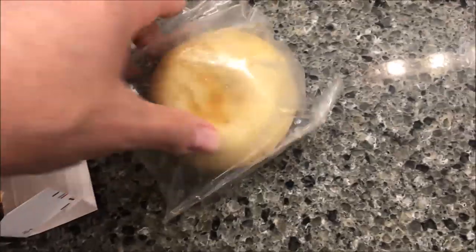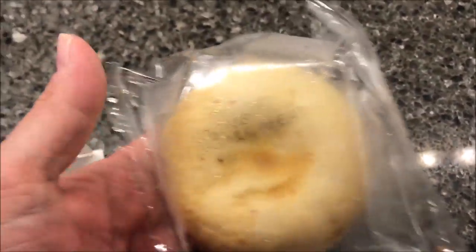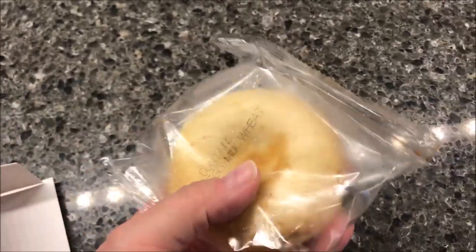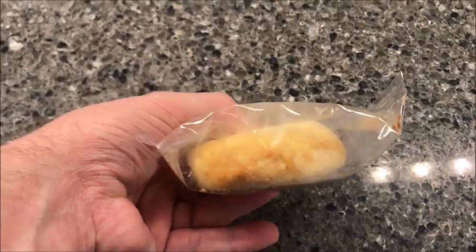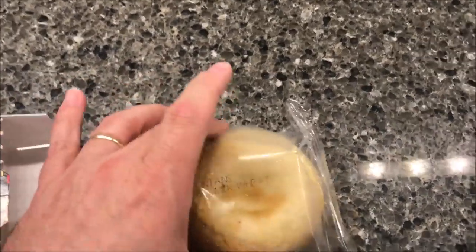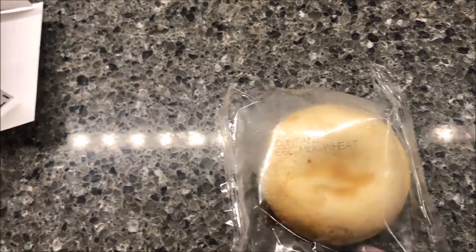It looks like the size of a donut — literally the same size as a glazed donut. It's got a dent in the middle like a donut, not a hole but a dent, and it's about the thickness of a donut. There's two of them in the box. I'm going to get this on a paper plate, vent one end, and microwave it.